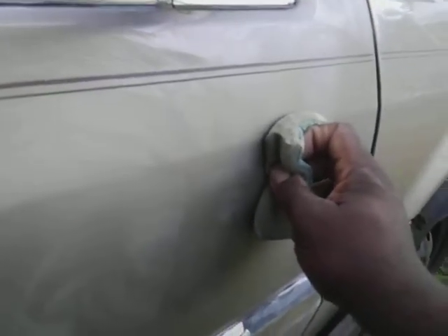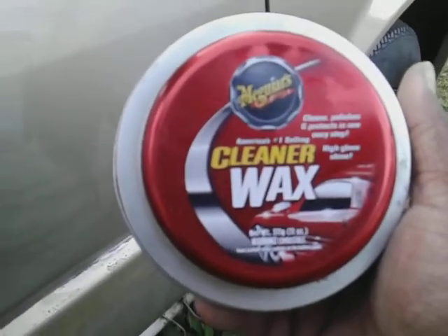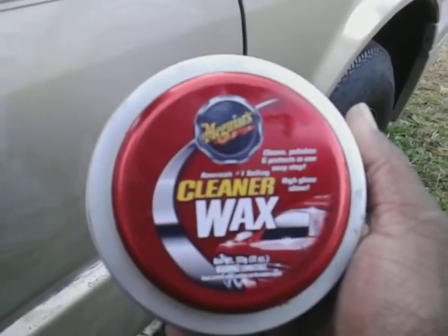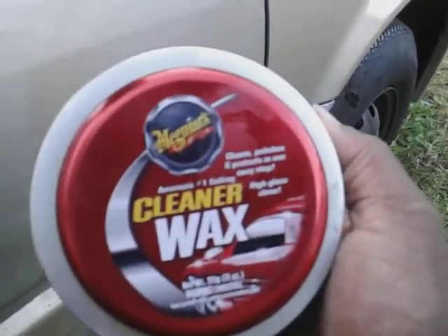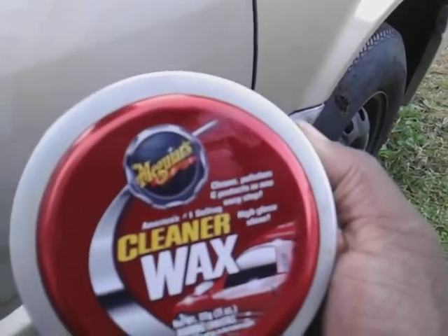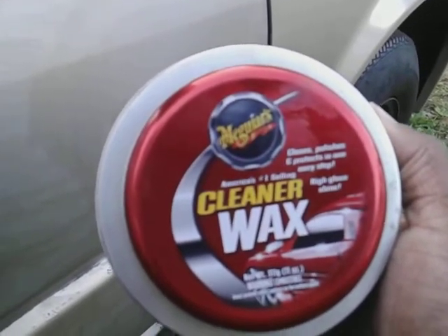And don't forget it also adds a lot of gloss to the paint as well, plus protection — that's another reason I like products like this because it's gonna protect the paint. As you see I worked it and put some elbow grease to it, and once this is done you don't have to come behind it and protect it with anything else. It's all in one — I never tested it to remove water spots but it removes water spots, swirls, scratches, blemishes, oxidation, adds gloss to the paint, and the paint is being protected.